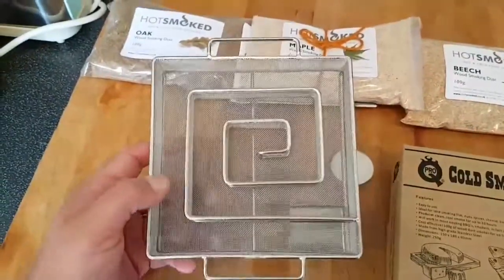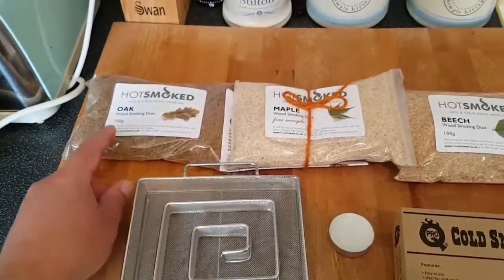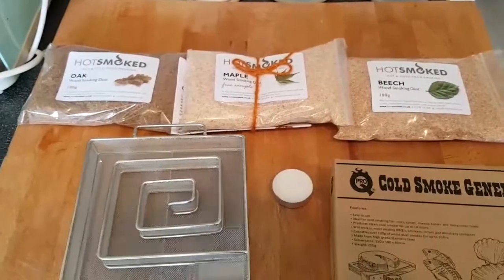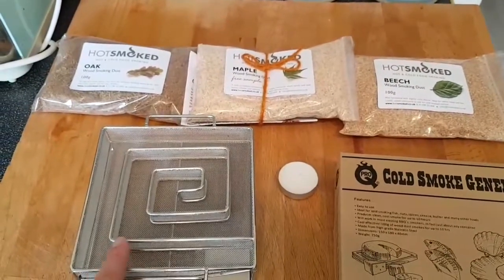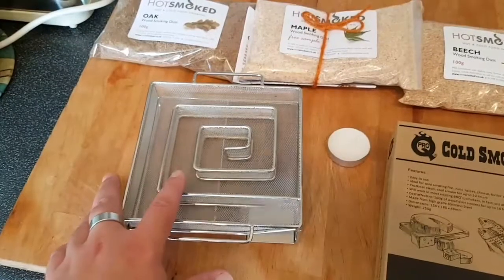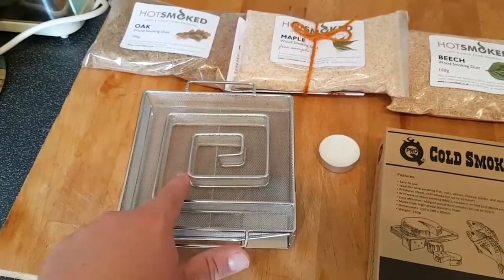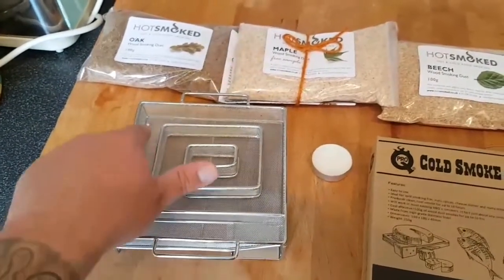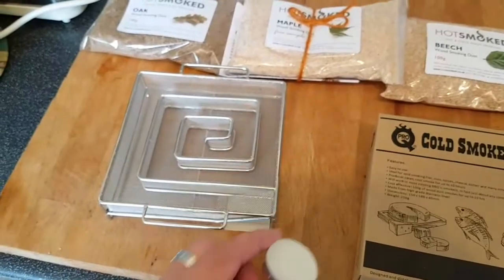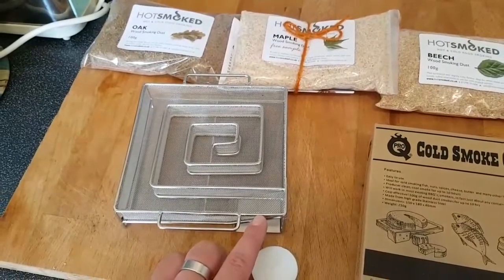You'll get something that looks like a maze or labyrinth — a metal contraption. What you do is use stuff like oak, maple, beech, silver birch sawdust to fill the maze-style cold smoke generator. It's very important that you don't go over the actual metal structure, because once you ignite it, it could just jump over. So keep it level and compact, take it all the way around and get it filled. Then the clever part — you take a tealight and pop it straight under here, which will ignite the sawdust itself.